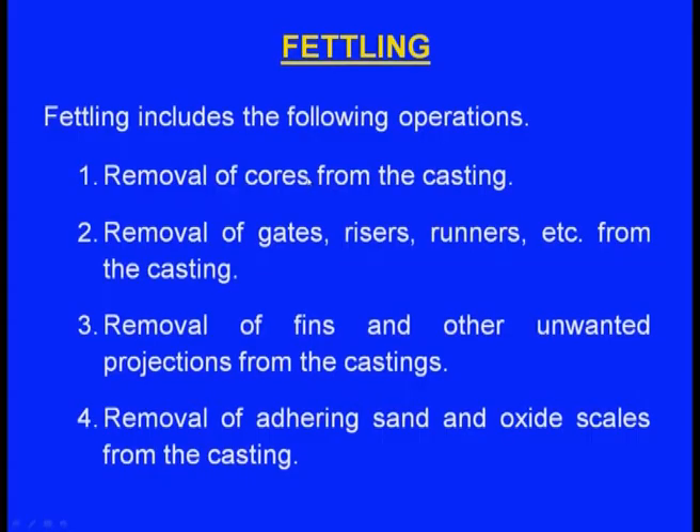We have completed shake out. The next topic is fettling. Fettling includes: removal of cores from the casting. Whenever we want to make hollow castings, we place cores — generally made of core sand. These cores must be removed, as they may not come out during shake out.